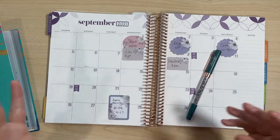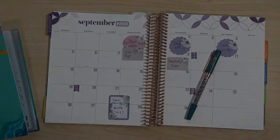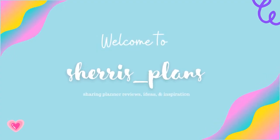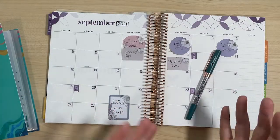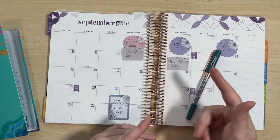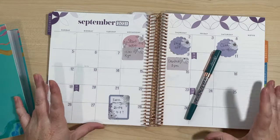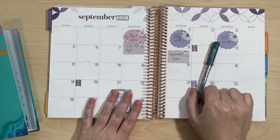Hello my friends, I'm Sherry of Sherry's Plans and today I'm going to be filming a plan with me for the month of September, so stay tuned for that. I'm Sherry of Sherry's Plans and I share my planner ideas, reviews, and inspirations here on YouTube and on Instagram, so be sure to give me a follow there as well. Today I thought it'd be fun to film a plan with me for the month of September, so let's go ahead and get started.